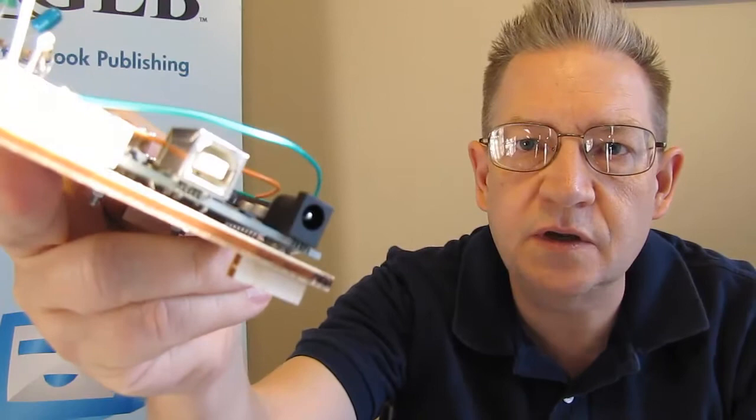It comes with a little breadboard so that you can hook things together. You use this USB port to plug it into your computer. And when you write something in the Arduino language, you can program the chips on the board to do all kinds of things.